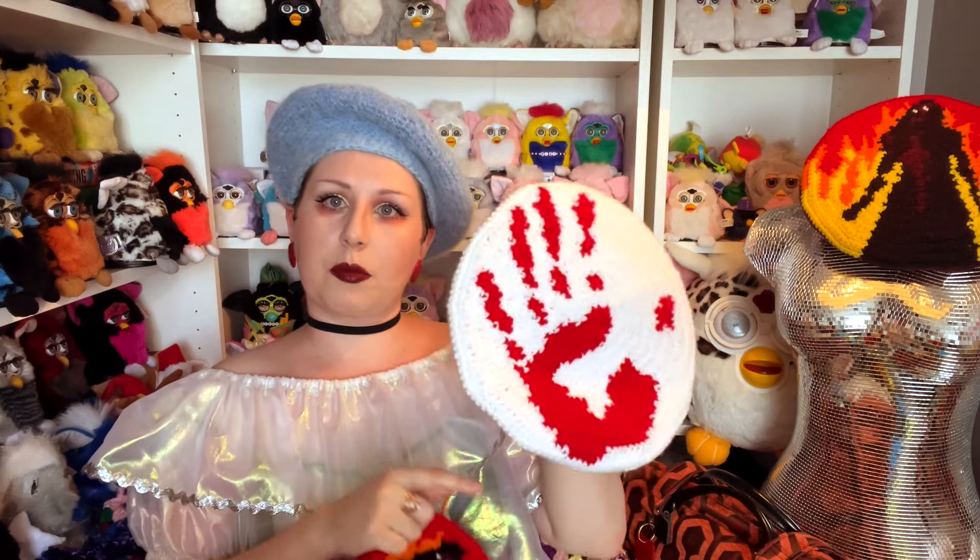I did get inspired enough to make the handprint one as well. I will eventually be releasing both of those as patterns, so I'll let you know when that is. You can follow my crochet Instagram down below in the comments, as well as my link tree to some other sites if you want to check out my progress. It's slow going, but it's going, and I'm very proud of it.